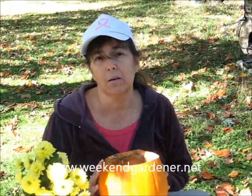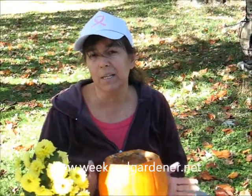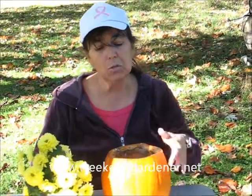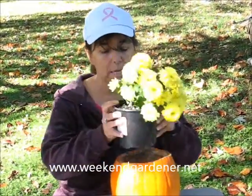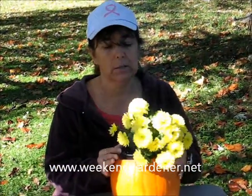This is a great type of container planting for those with green thumbs because there's actually no planting involved. All you're going to do is cut the top of your pumpkin so that the pot of your mums can slide into the pumpkin like this.